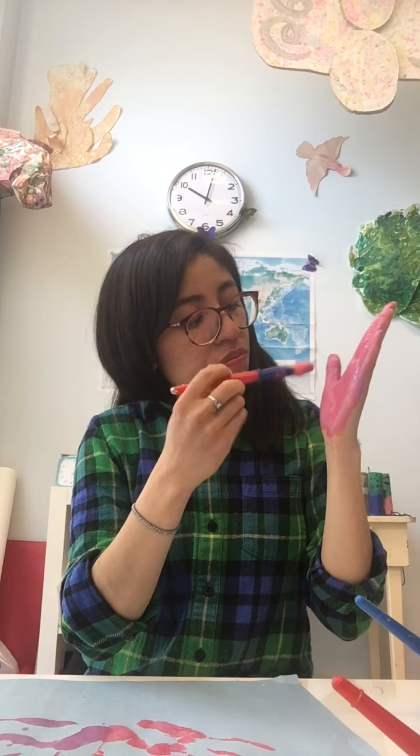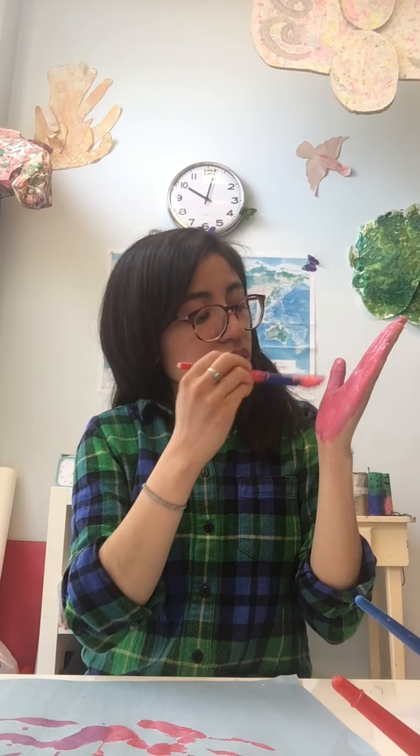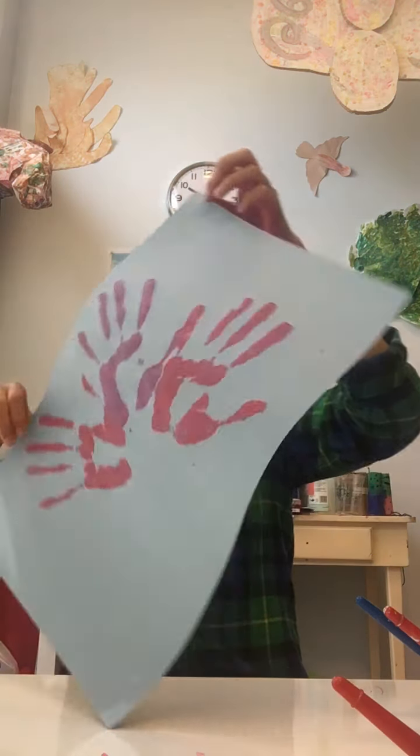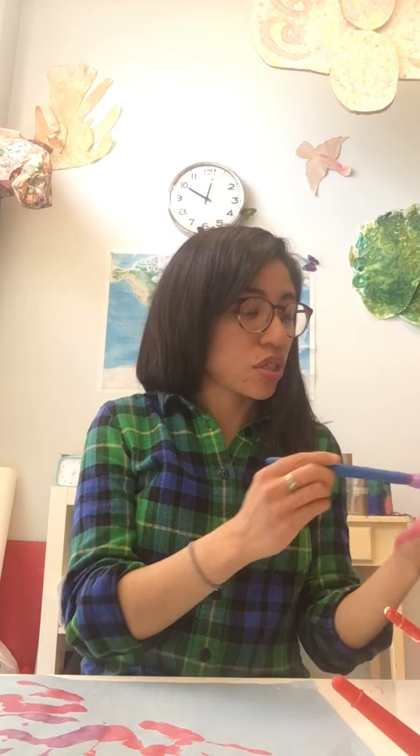I'm going to put my hand in pink again — these are just the colors I want to choose for my flower. Your flower can be whatever color you want or whatever colors you have. Then I'm going to paint this next hand right here, trying to form a circle with my hands. For yours it's going to be a little bit easier because your hand is smaller than mine — my hands are bigger, so it's a little more challenging making sure they all fit on the paper, but I'm going to try.